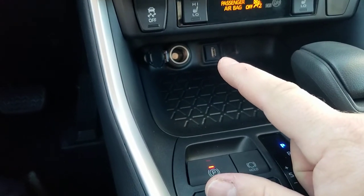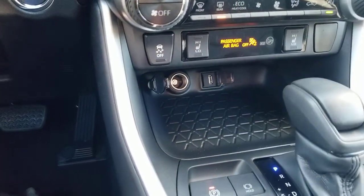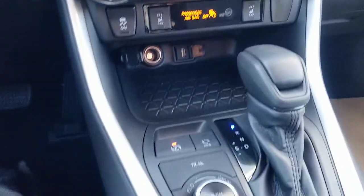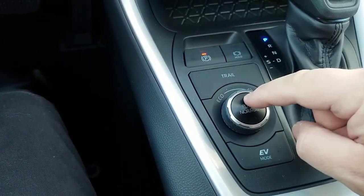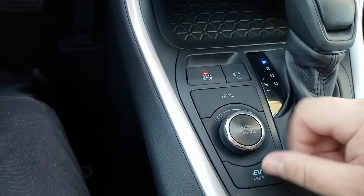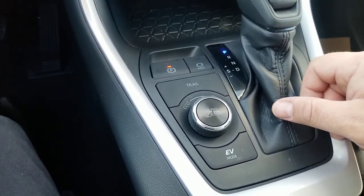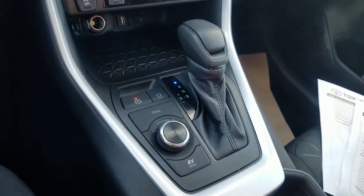There's your USB right here — that's what you plug into for Apple CarPlay or Android Auto; you do have to be plugged in for it to work properly. The hybrids have a different center console. You have Eco mode, Sport mode, Normal, Electric Vehicle mode, and Trail mode for off-road. This is different from the non-hybrids. People ask if you have to plug in a hybrid — no, you do not.